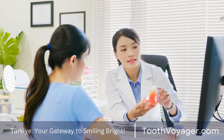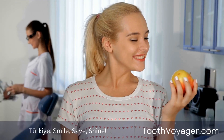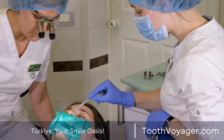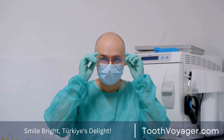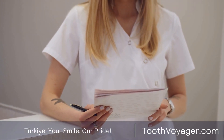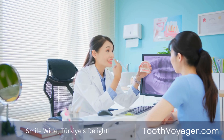Implant Supported Bridges are thought to be the most durable and reliable form of bridge. Instead of using nearby teeth to support the bridge, implant supported bridges are secured in the jawbone by dental implants. Implants made of titanium are surgically inserted within the jawbone, where they fuse to the bone to provide a sturdy base for the bridge. Implant supported bridges are exceptionally sturdy and will last many years if properly cared for. One of the primary benefits is that they stop the loss of bone mass in the jaw, which could happen when teeth are missing.